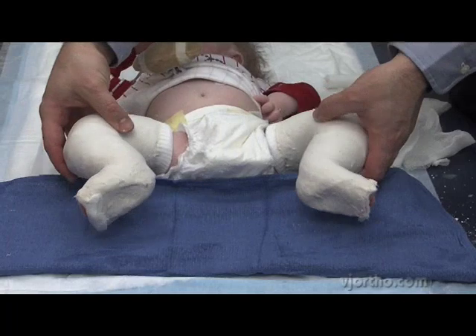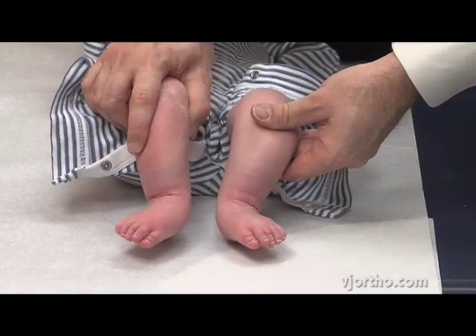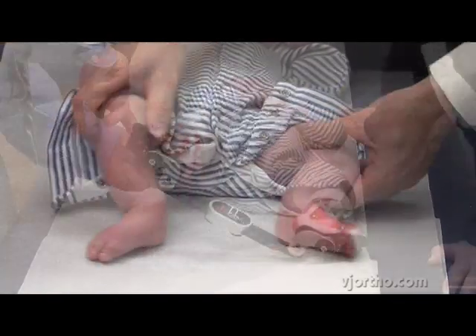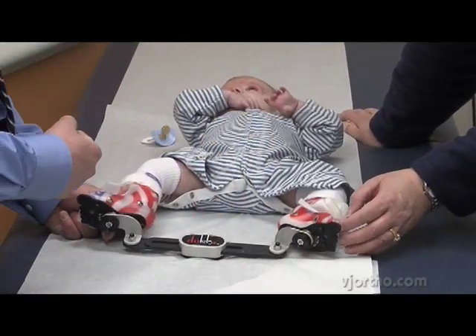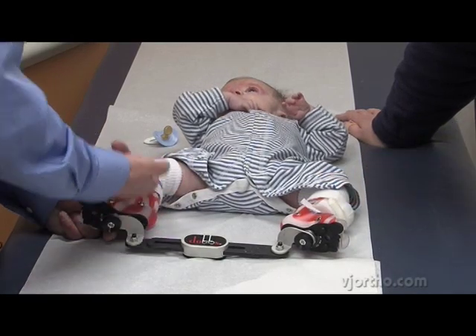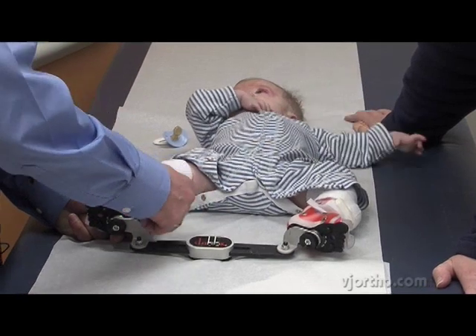The most challenging part of this method is really not the casting and tenotomy — people learn that and do it, and it's relatively short in duration. The hardest part is the bracing. Bracing is something that we recommend until they turn four years of age, so nighttime bracing. We rely a lot on the parents — they have to buy into this, be willing and wanting to do this, and put this on their child every single night.